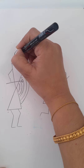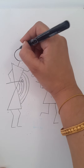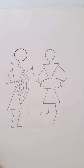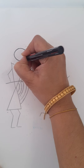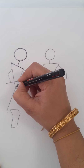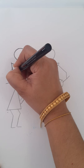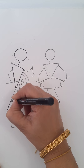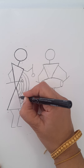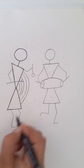Warli art is very very simple. We use only the basic shapes — circle, line, and triangle. So you have to draw a circle like this, draw a small line like this, draw a triangle like this, and one more triangle from this side — or you can simply draw an X — and join with two lines.